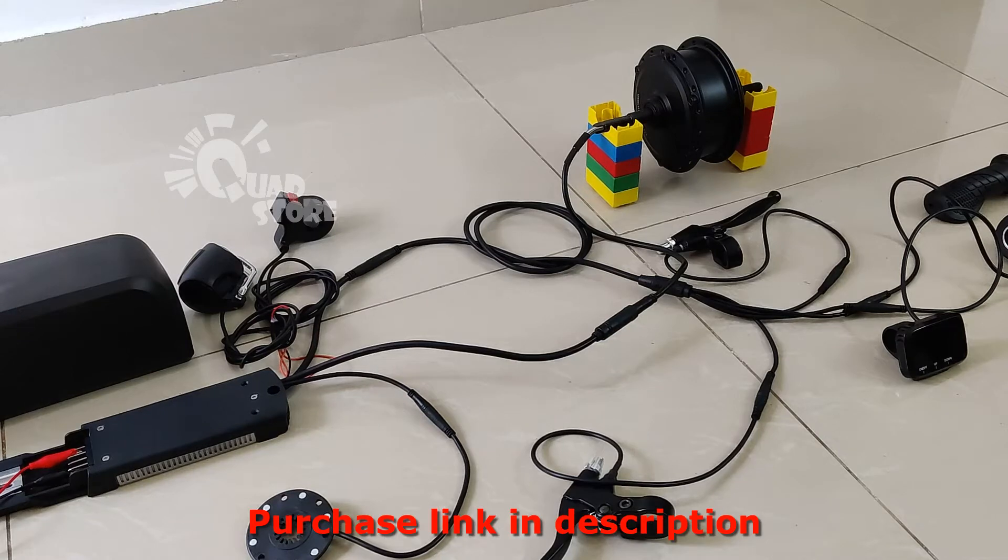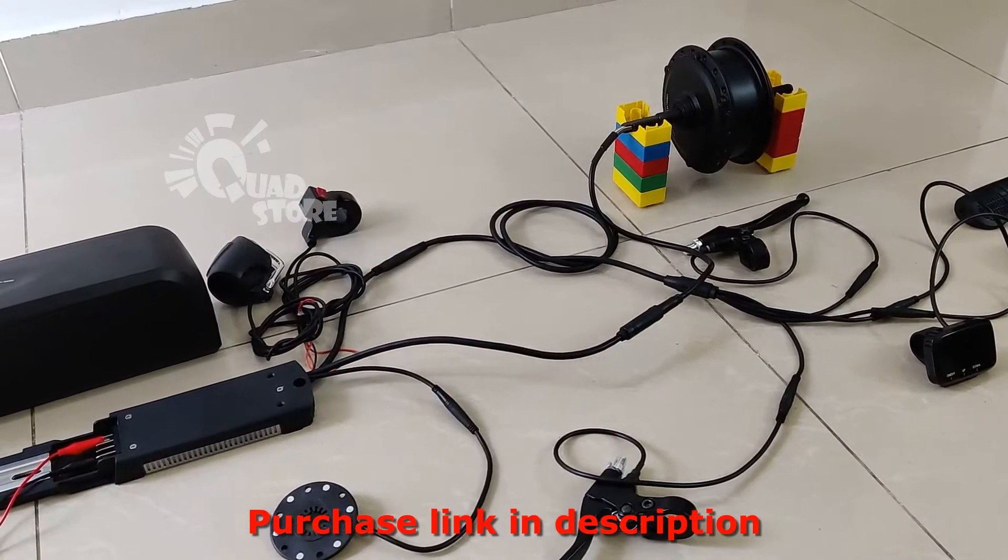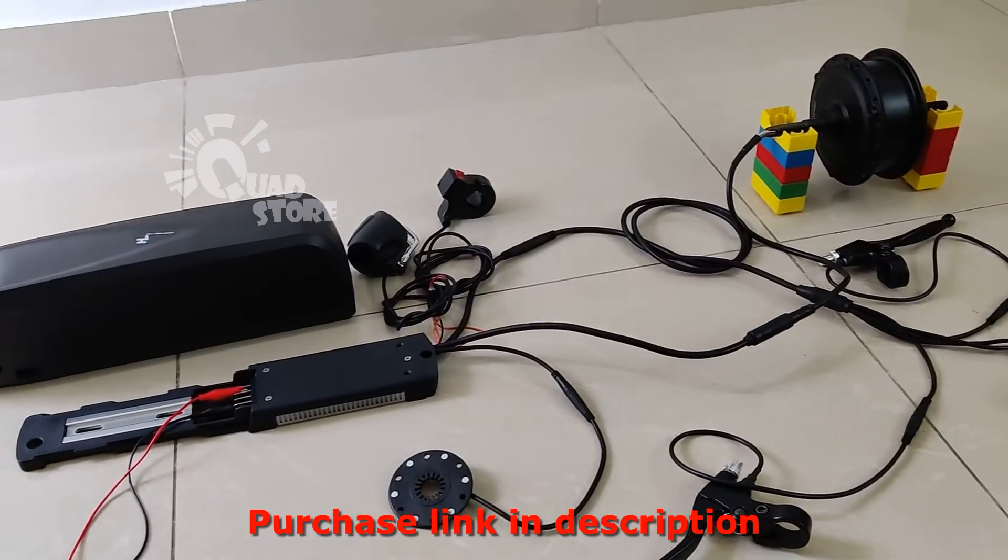Hi, this is Quadstor's electric bicycle conversion kit. This is a complete waterproof kit. I'll show you the parts which come with this electric conversion kit.